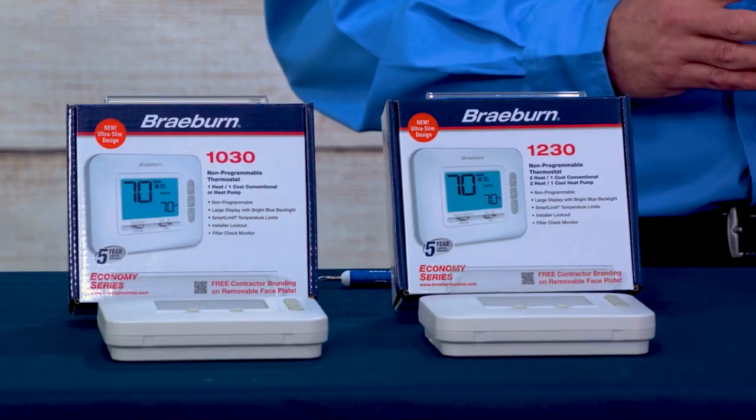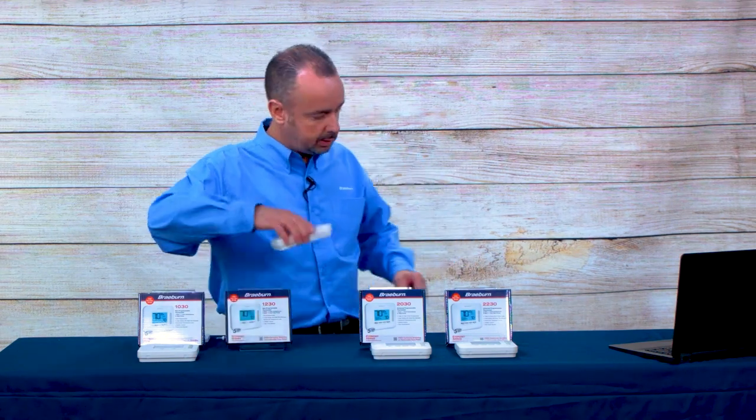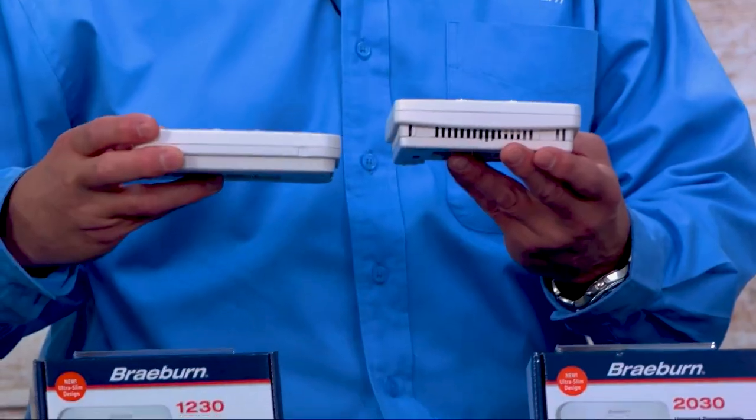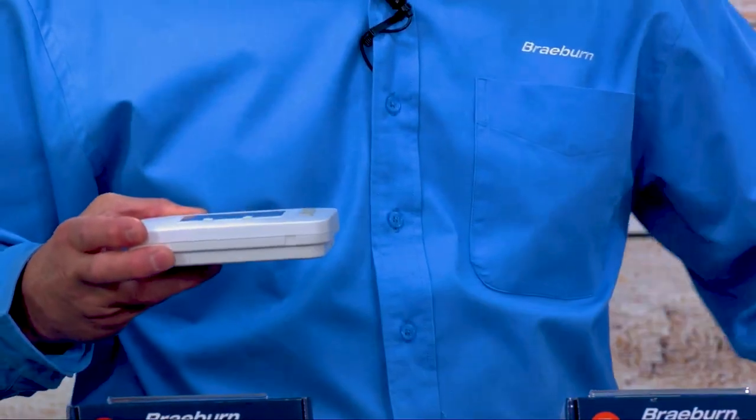These are our Economy Series, so they are a lower-cost thermostat, but low cost doesn't necessarily mean low quality. They have the same sensing technology, the same accuracy, and the same five-year warranty as our Premier products, just with reduced features. With these new economy series thermostats, we've reduced the thickness from a little over an inch and a quarter down to one inch, giving a much more modern, aesthetic look. They're great for multi-family installations and also great for retrofit or replacement applications.